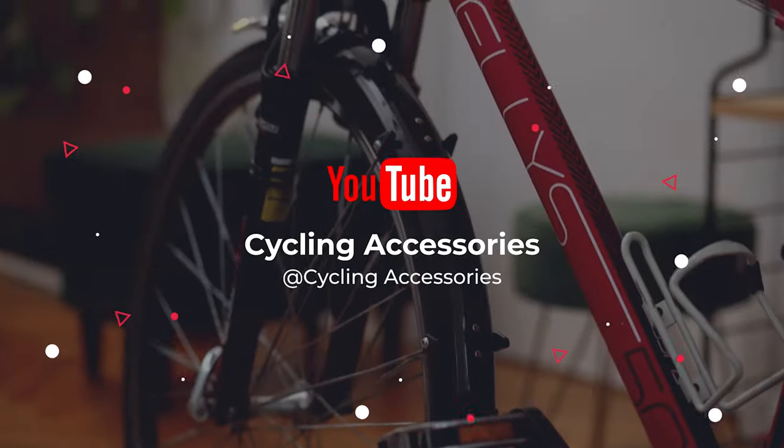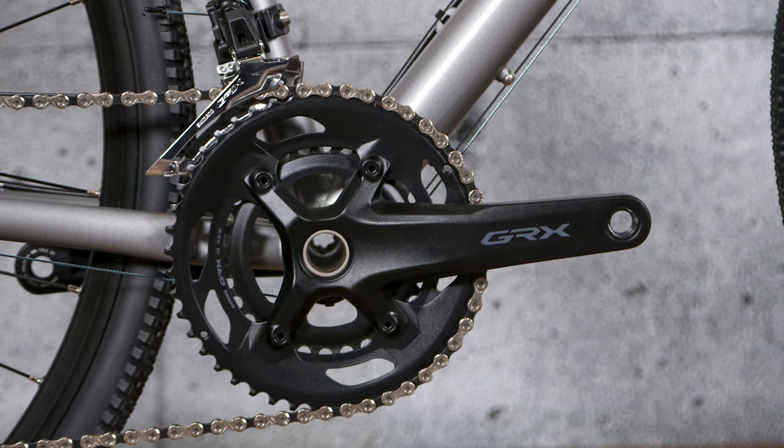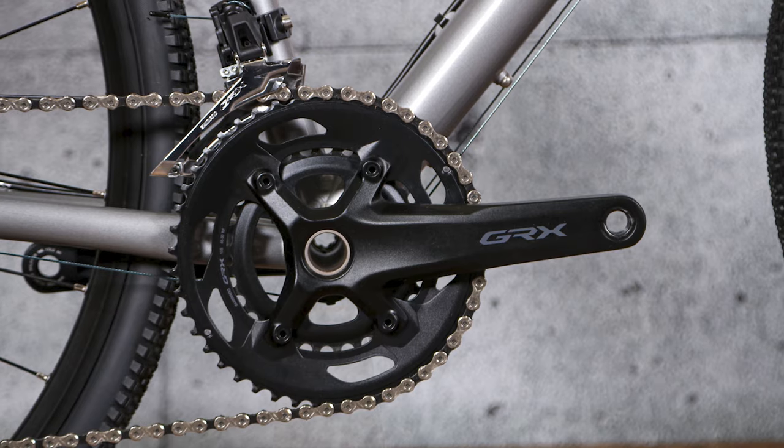What's up guys, today's video is on the Genesis CDA30 review. The Genesis CDA is the aluminium version of the British brand's steel Quad de Fur — the bike Vincox rode to the round-the-world record in 2020.